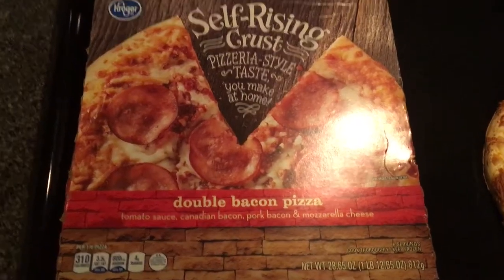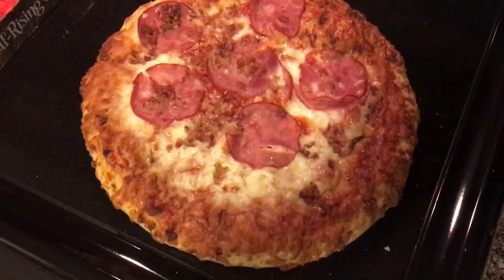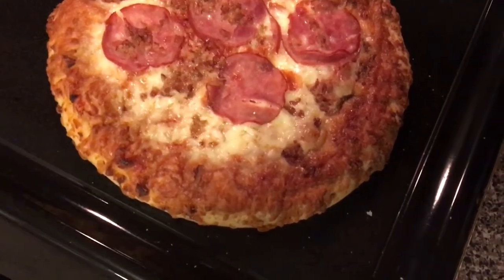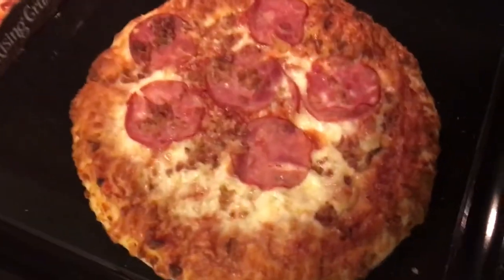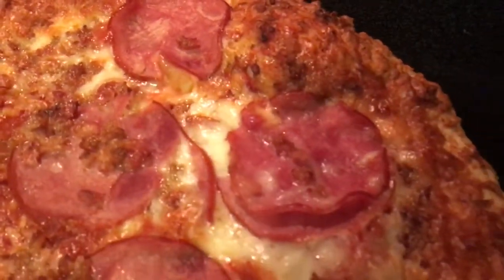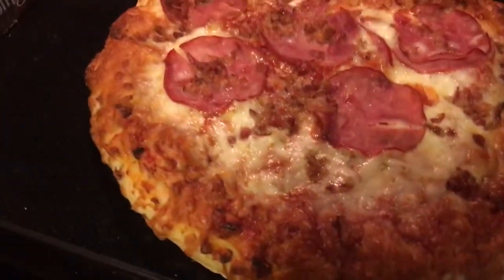Here's what it came out looking like — it looks excellent. This pizza was one of the cheapest frozen pizzas of this size or similar at Kroger. It looks pretty good, guys. As we can see, it came out looking nice, and the Canadian bacon looks nice.